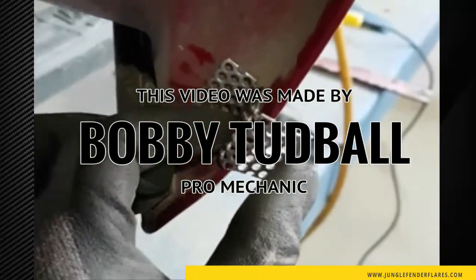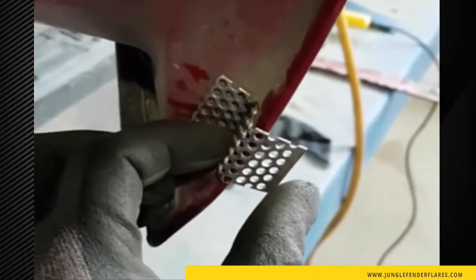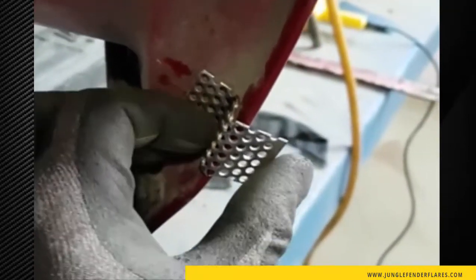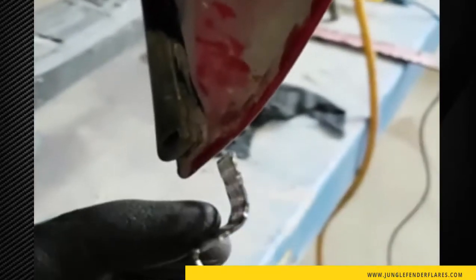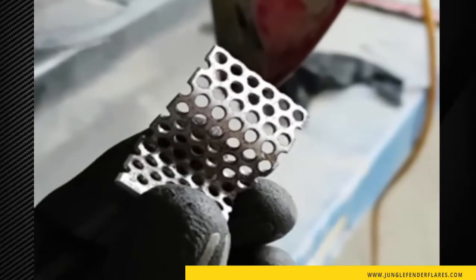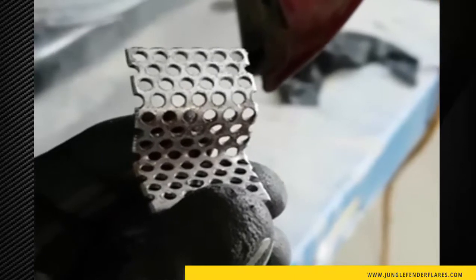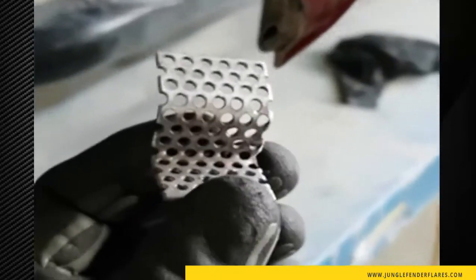The best way to bend it is in a bench vise with your fingers. It's strong metal but easy to move by hand, so you can get it to the contours you need for your flares. This is one-sixteenth of an inch thick with eighth-inch holes, and you cut it from a four-by-eight sheet to whatever size you need.